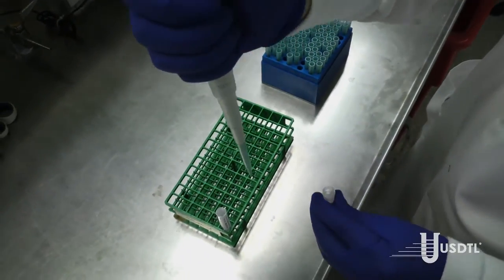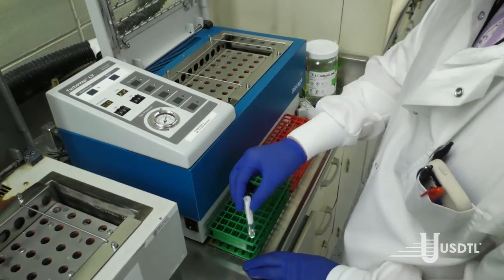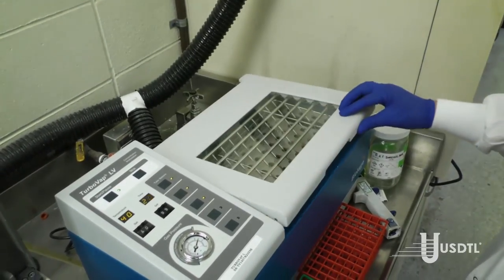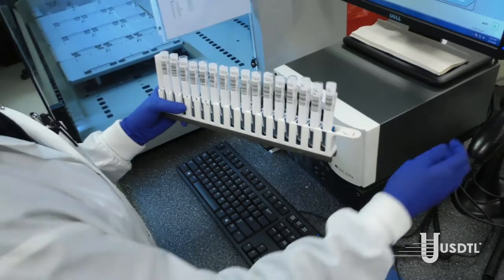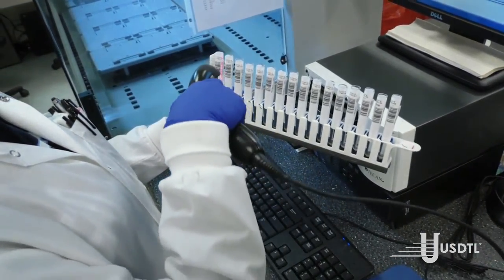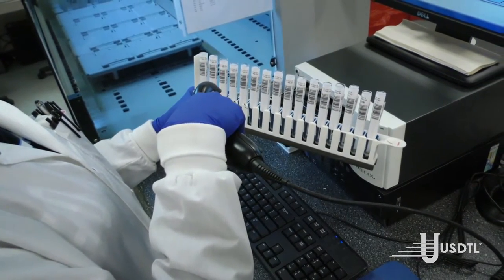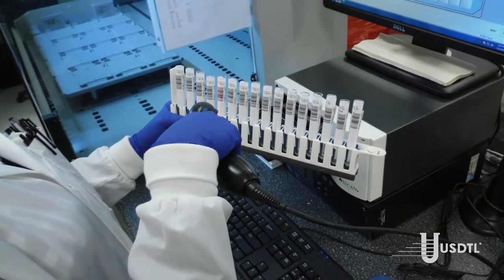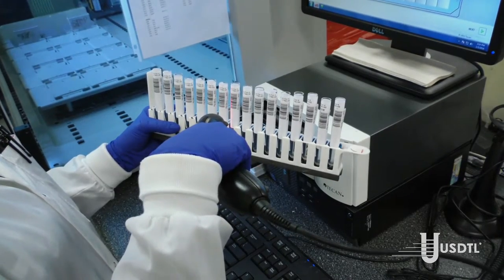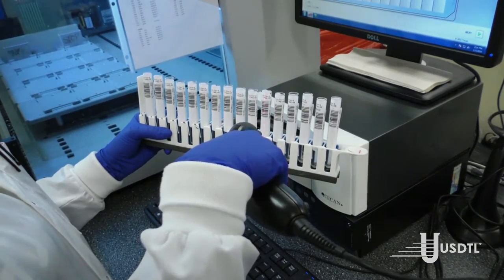Methanol is transferred to a tube and evaporated under a stream of nitrogen while incubating in a warm water bath, leaving a dried residue in the bottom of the tube. The tubes with their dried residues are transferred to the initial testing section of the laboratory. The initial test is immunoassay, specifically ELISA.